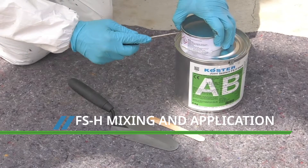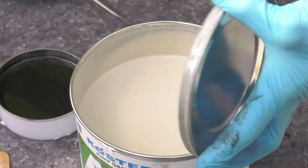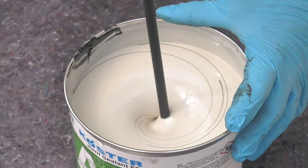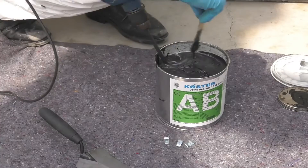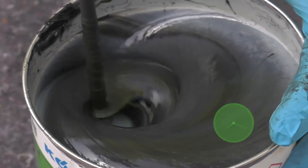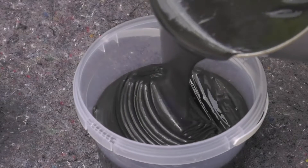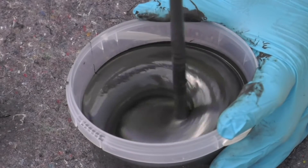Costa FSH is supplied in two separate tins, part A and part B. Remove the lids and empty the smaller part B into the larger tin containing part A. This material is a lot runnier than the FSV, but once dried the technical performance will be identical. Using a slow-speed mixer with a spiral or sealant paddle, mix the two components together, pausing halfway through to scrape any unmixed product from the sides of the container. Mix the material for three minutes. Repot the mixed product into a clean container and give it a final mix with the slow-speed mixer. Clean tools immediately with Costa Universal Cleaner.